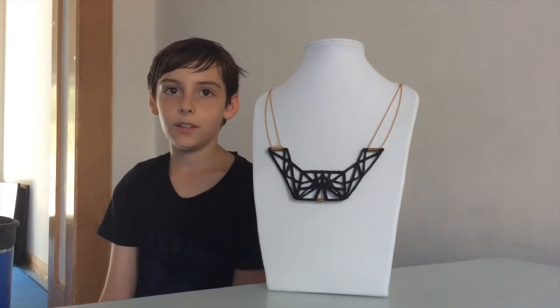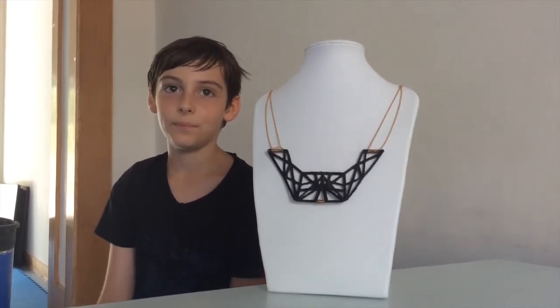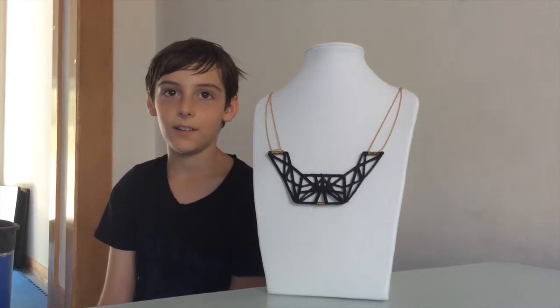I don't really like bracelets or rings, so I did a necklace. I printed it twice and put them together so it looked like this. One was too big to be a ring and then the next one looked good. I put golden strings around and attached the string onto the sides.